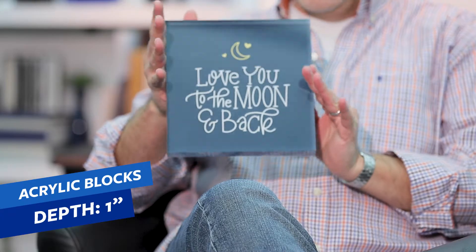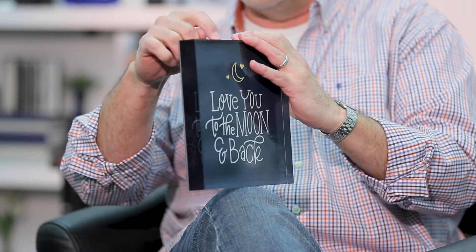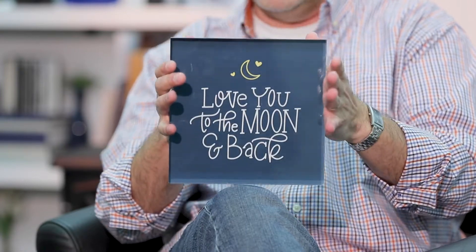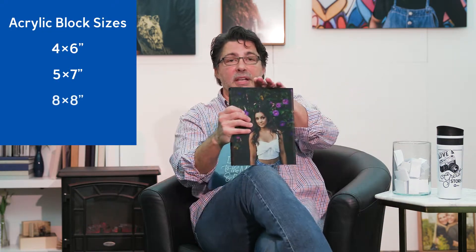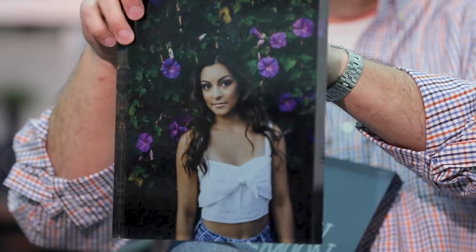Here we have an acrylic block. It is made exactly the same way as the acrylic print — styrene on the back, glossy or metallic print — but on the front it has one-inch thick acrylic. So this bad boy wants to stand on its own proudly on your desk, shelf, or table. We have several different sizes: four by six, five by seven, eight by eight, and also a newly added eight by ten size. With a metallic print inside, these are awesome — as you walk past them, the light pulls in and sends it out differently. Really cool.